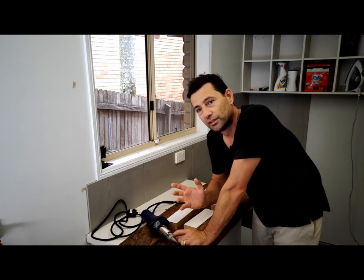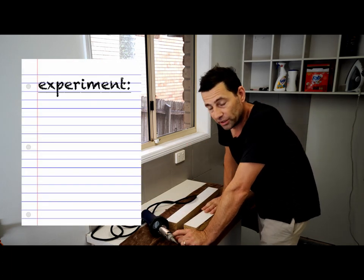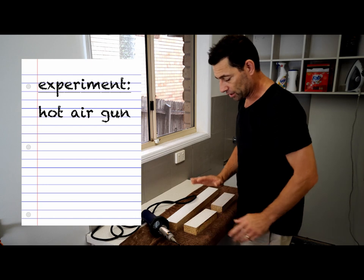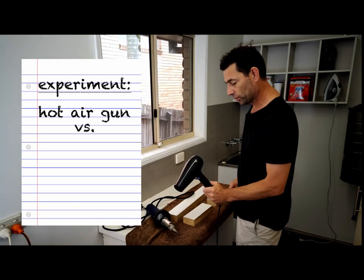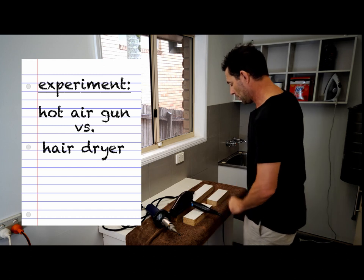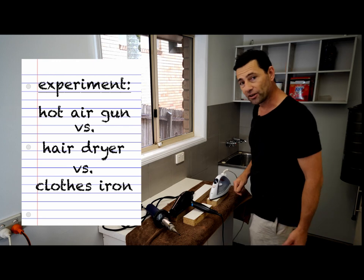I realized not everyone's going to be able to borrow my dad's hot air gun. So I thought we'll do a little experiment and see if we can use the things that we've got at home. On this piece I'm going to try it with the hairdryer. On this piece I'm going to try it with the iron and see how we get on.